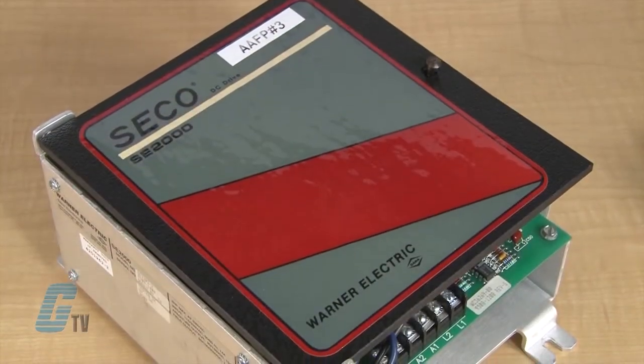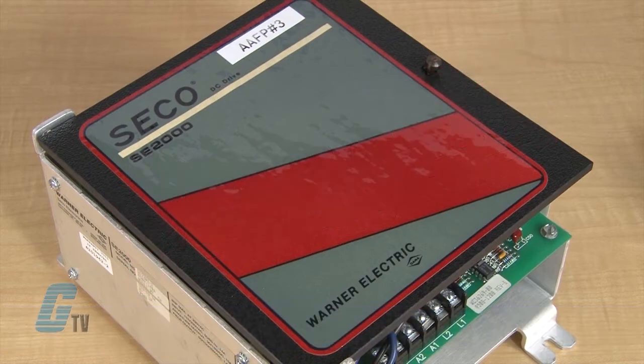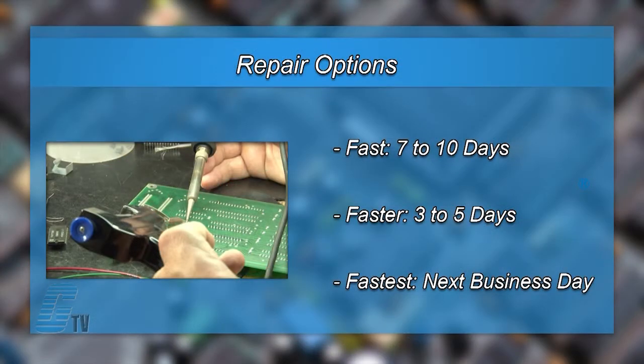The repair of your drive includes an 18 month bumper to bumper warranty, meaning the entire unit you send us is covered, not just the portion repaired. We offer three repair turnaround options,